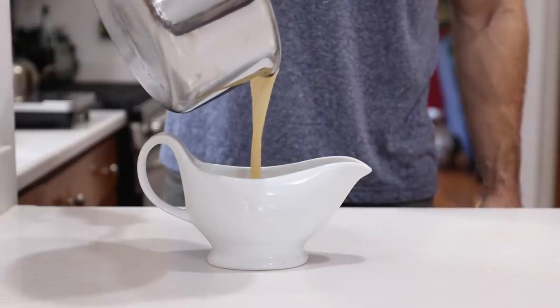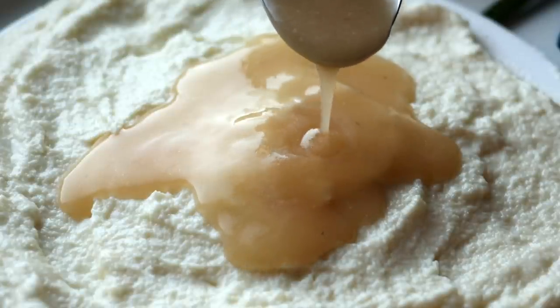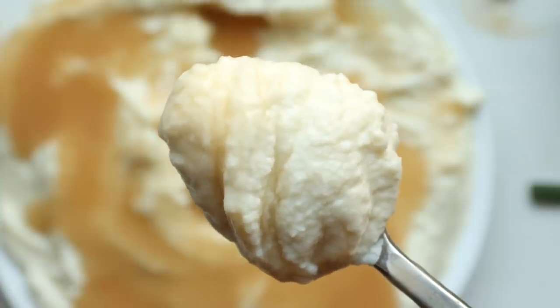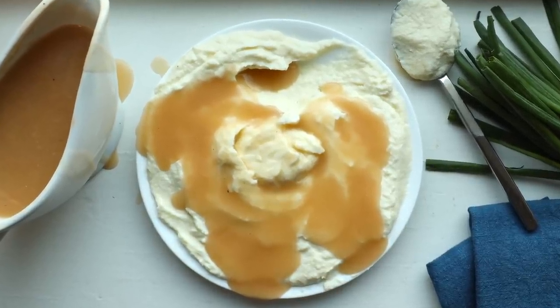Then all that's left to do is transfer our gravy to a gravy boat and pour it over our keto mashed potatoes. And that, my friends, is how to make keto mashed potatoes and gravy. I hope you enjoy it, and as always, for more info on the recipe check out the video description below — I'll see you in the next one.